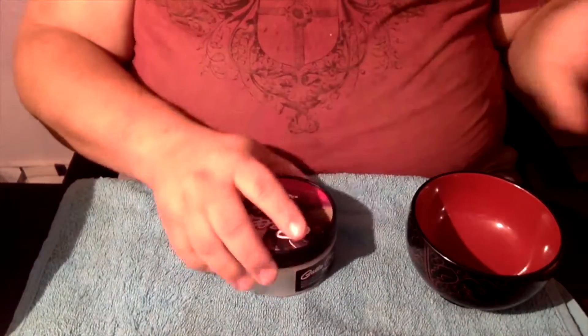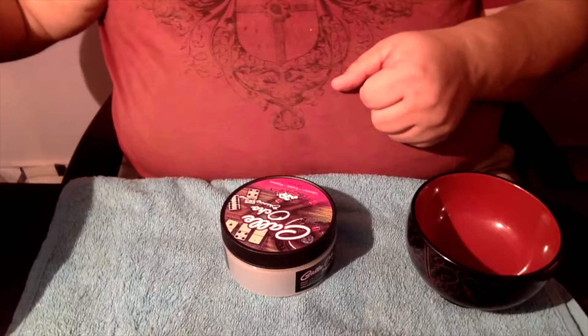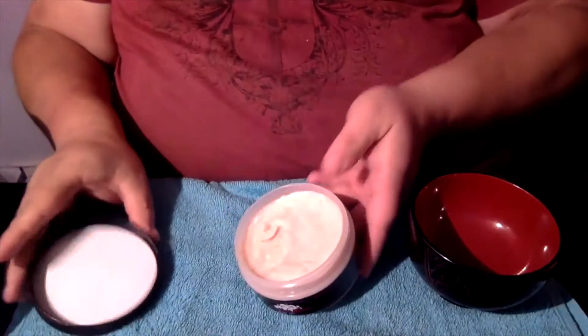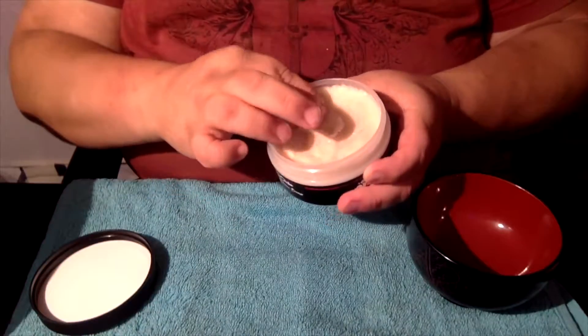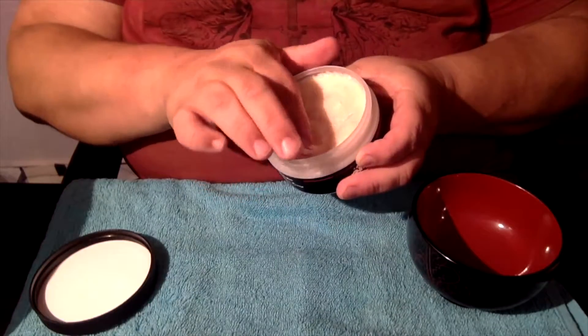Alright, ladies and gentlemen, let's hop to it. I'm setting my things aside and now we're going to go ahead for the lathering. I'm going to get this thing soaking — just for a little bit. The soap is actually kind of soft. I mean, you can make a depression in it with your finger. It's kind of on the soft side.